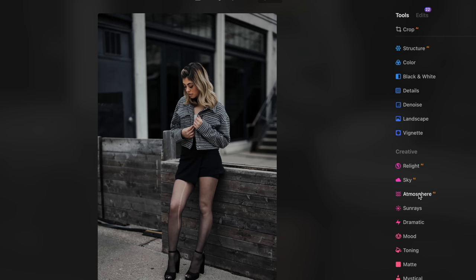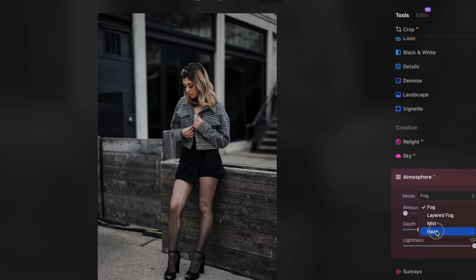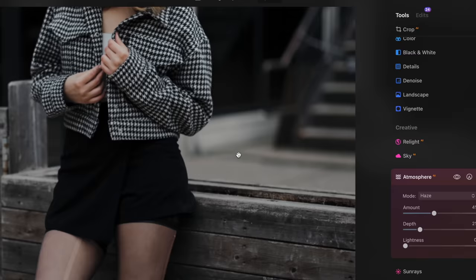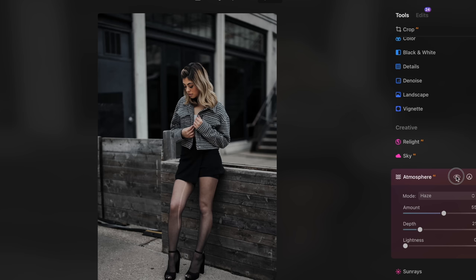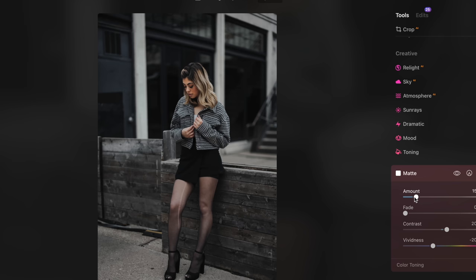Luminar Neo has Atmosphere AI where you can add fog, mist, or haze to your image. I added a little bit of haze to the bottom of the image, softening things up a bit. The finishing touch was adding a matte to the image — kind of fading it, making that transition to the blacks a little less harsh.